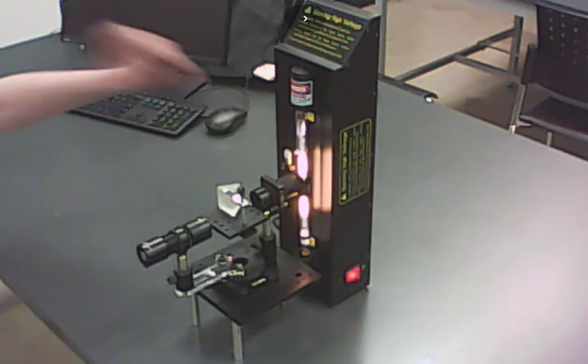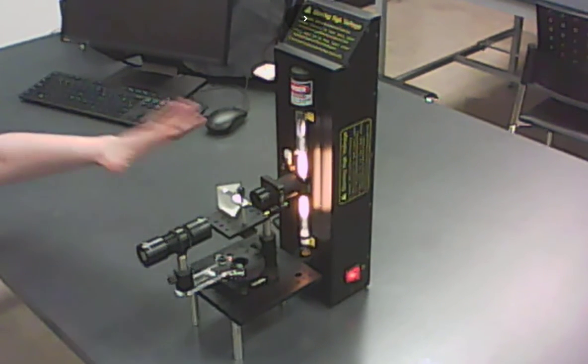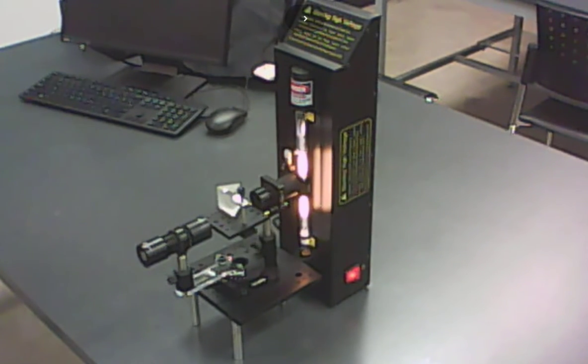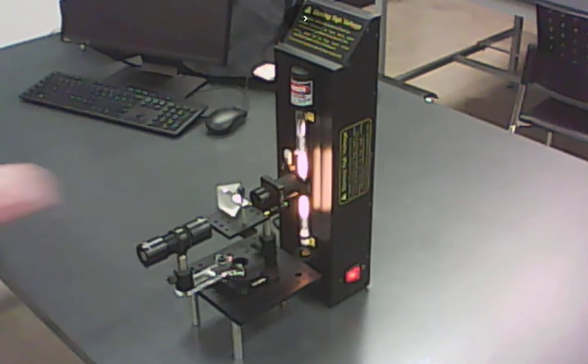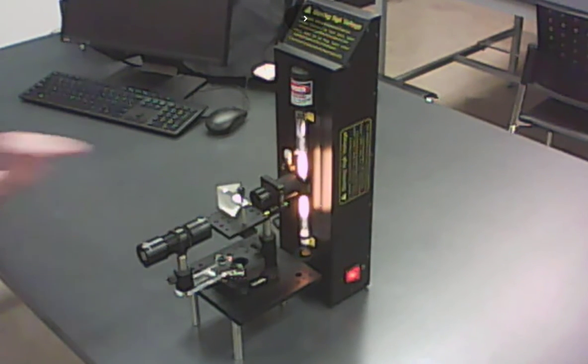Now let's talk about this helium lamp. It's putting out a bunch of different wavelengths, but it's not putting out all wavelengths — it's not white light. It just puts out a few specific wavelengths, and that's actually due to quantum mechanics. What's useful about using this lamp is that if we put that light through a prism, it refracts, and all the different wavelengths get refracted to slightly different angles, which means we actually see the colors spread out and can look at them individually.